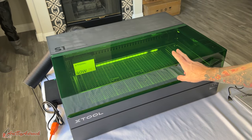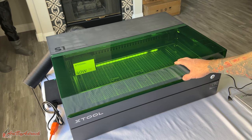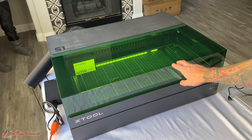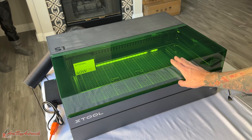I'm going to get this connected to my computer and I'll be using their xTool Creative Space software. I can also connect it to Lightburn, but some of the features won't be available in Lightburn, so you'll have to use Creative Space for those. I'm going to use Creative Space for the time being, just to make sure I get everything dialed in and working properly.